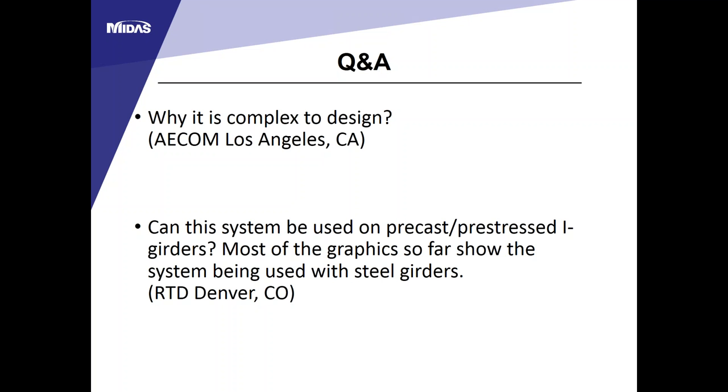Yes, this system can be used for precast prestressed I-girders. Most current applications have been for steel girders, but some projects have used precast prestressed I-beams. The key difference is how to make the composite action between the deck panels and the I-girder. One option is to embed a steel plate on top of the prestressed I-beam and create shear stud pockets.